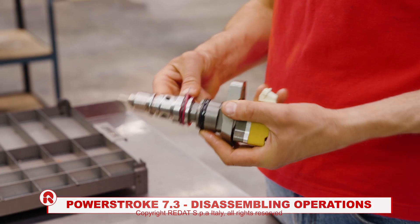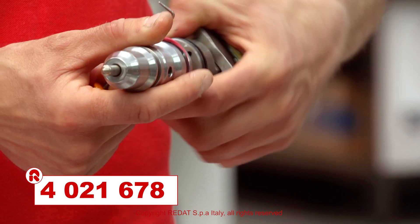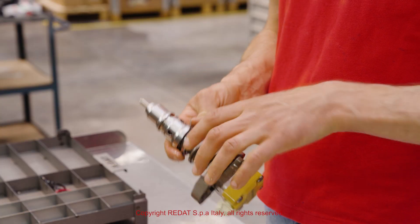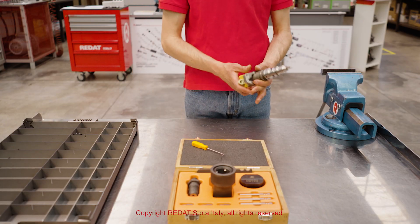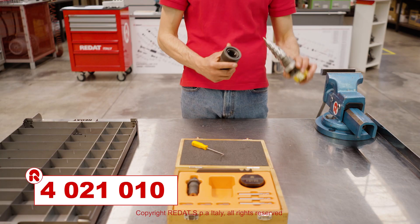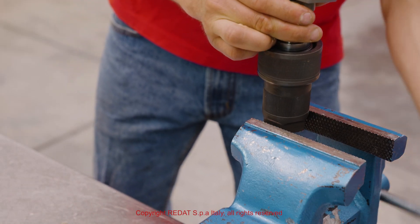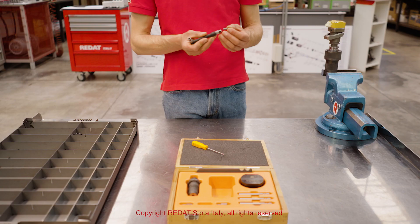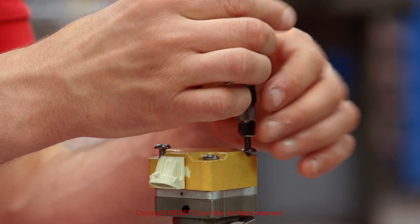We start the procedure by removing the O-rings with the hook tool 4021678. Then we place the injector in the tool 4021010 tightened in the vise. Using the insert 4021008, we remove the four solenoid screws.